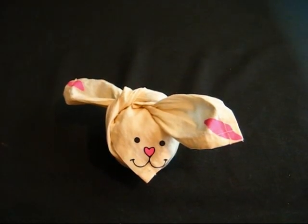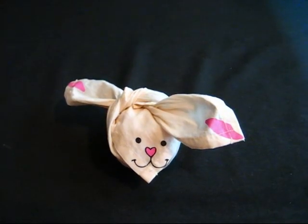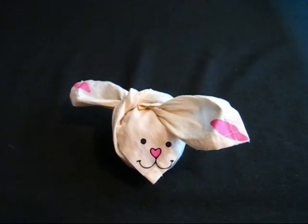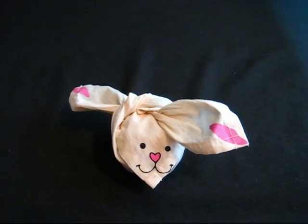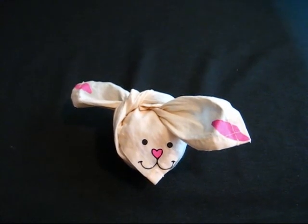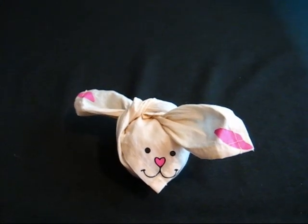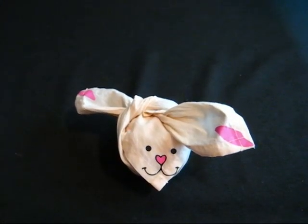Hey everybody! Today's video is going to show you how to tie the Bunny Wrap-It from Lush that came out for Easter. It would be great as a gift — like a birthday gift or an Easter gift — it's just a really cute idea. It can get a little bit tricky but once you get the hang of it, it's really fun. Let's get started.